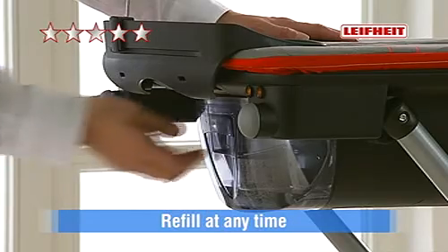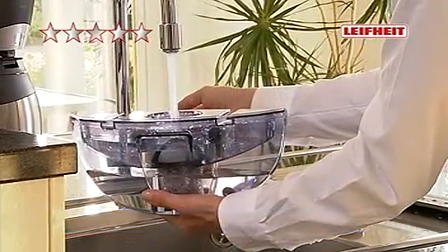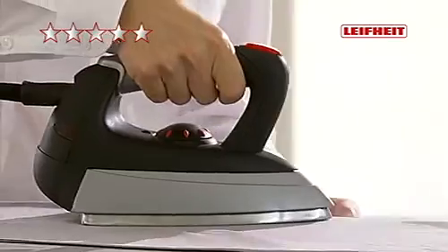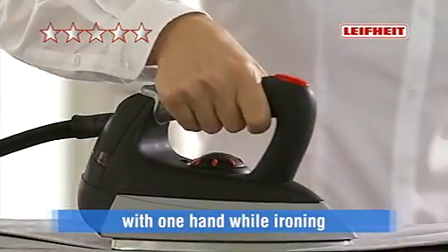You can take out and refill the water tank at any time. You can iron fast and almost without waiting and heating time. The replaceable descaling filter permits ironing with normal tap water.